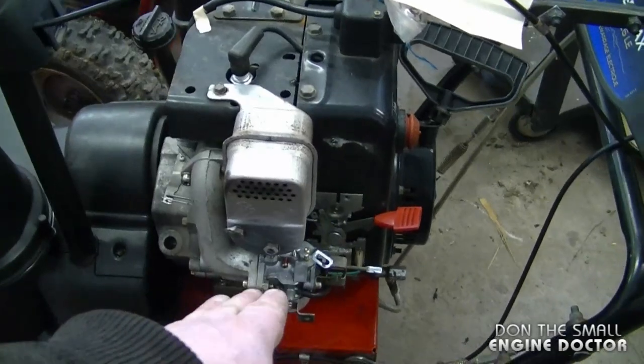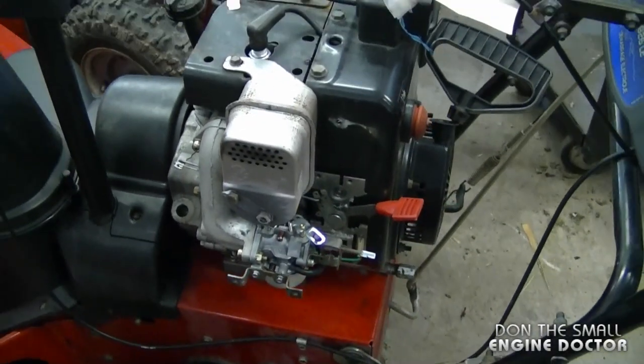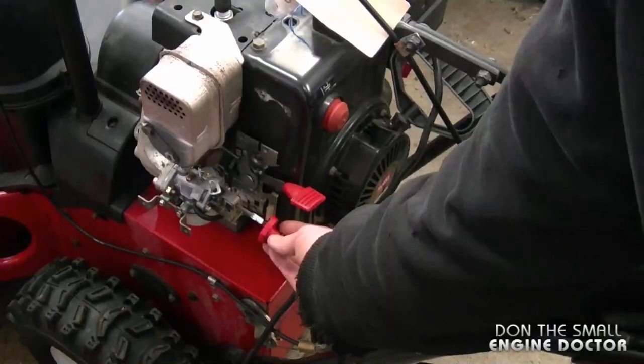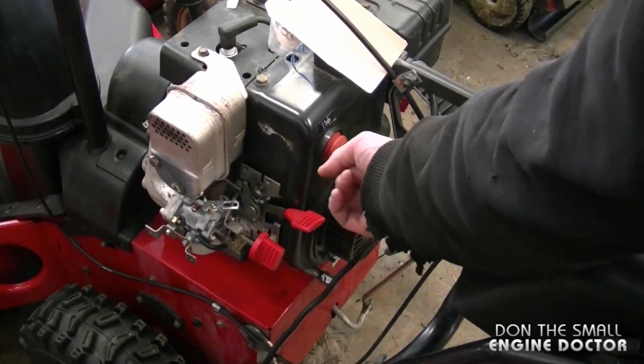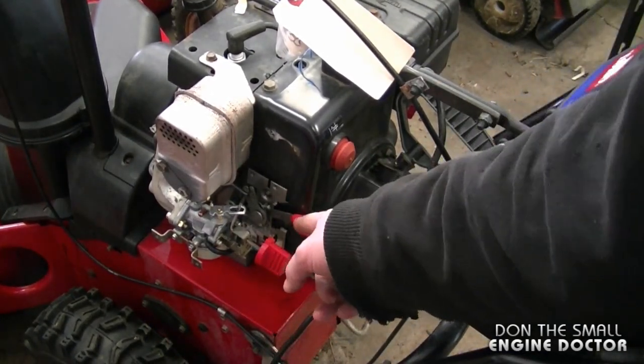I temporarily left the shroud off just to show you the carburetor. What I'm going to do next is start it up to show you that the engine runs properly with an adjustable carburetor. I'm also going to put the choke on temporarily — I'll make sure the throttle's up, the choke's on, a few shots of primer. It is normal to see fuel drip out of the carburetor after you prime it.